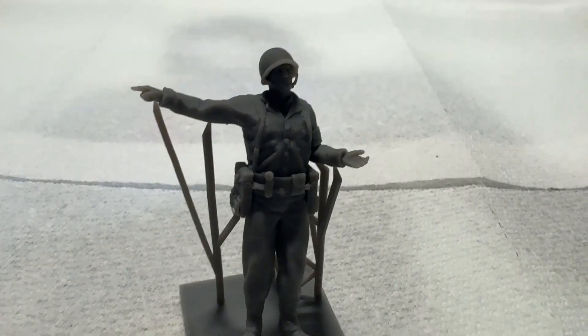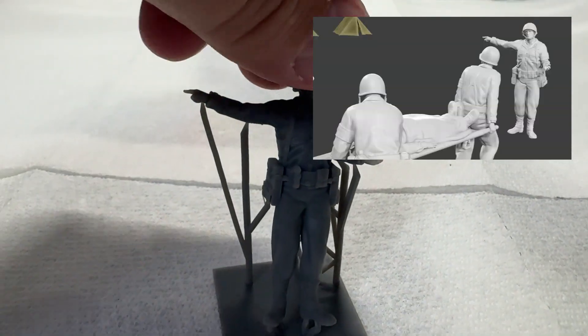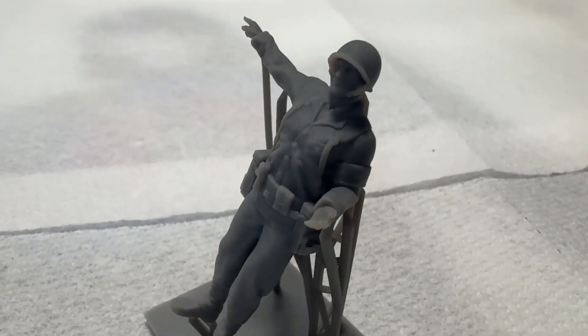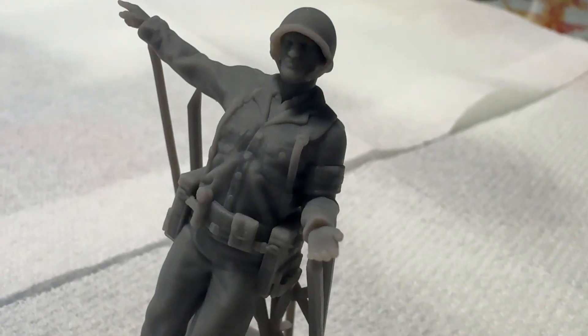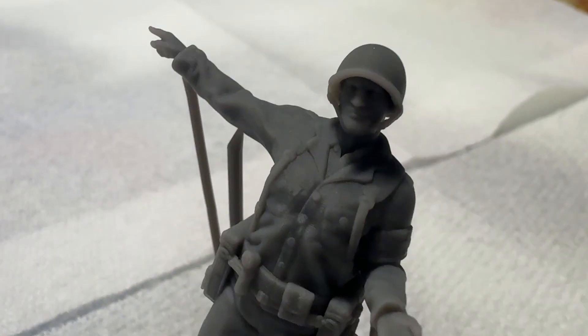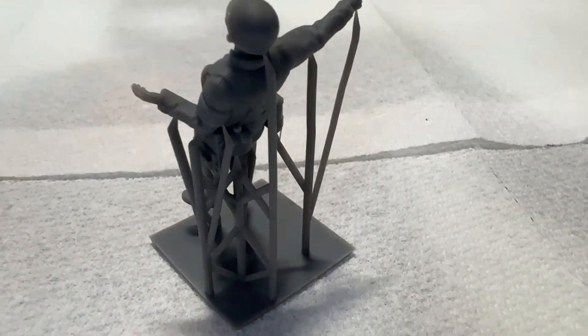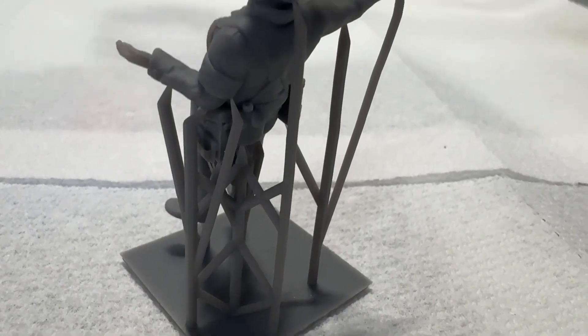This next figure is the medic from the ambulance crew. You can see he's standing pointing. So if you order the ambulance crew, this is the medic you will get. Again, fairly highly detailed — even his finger. Nothing was broken in any of these. I kind of like that they're still on the sprue. I know you have to do a little work, but it's probably worth it for shipping.